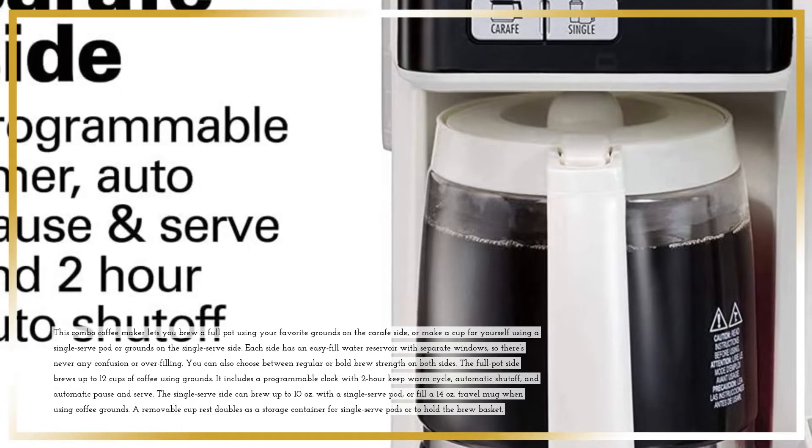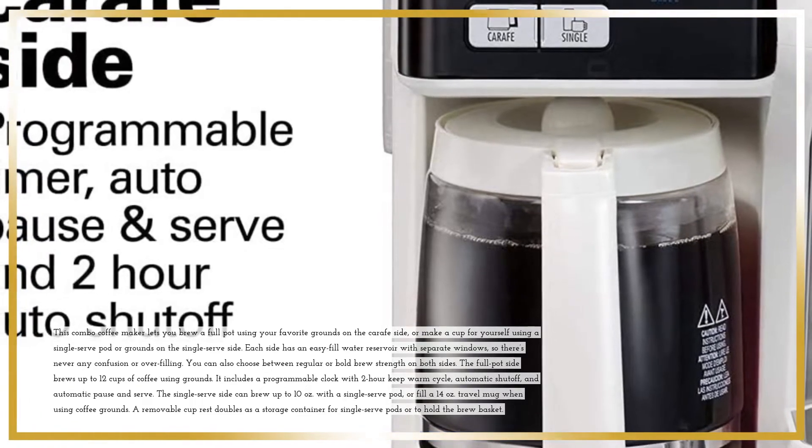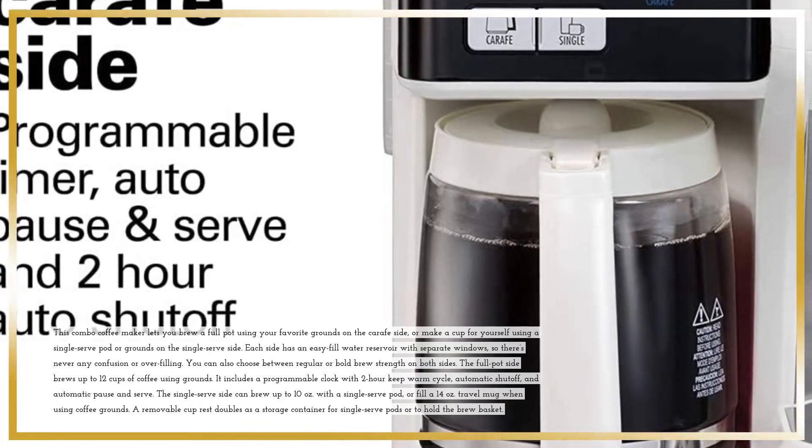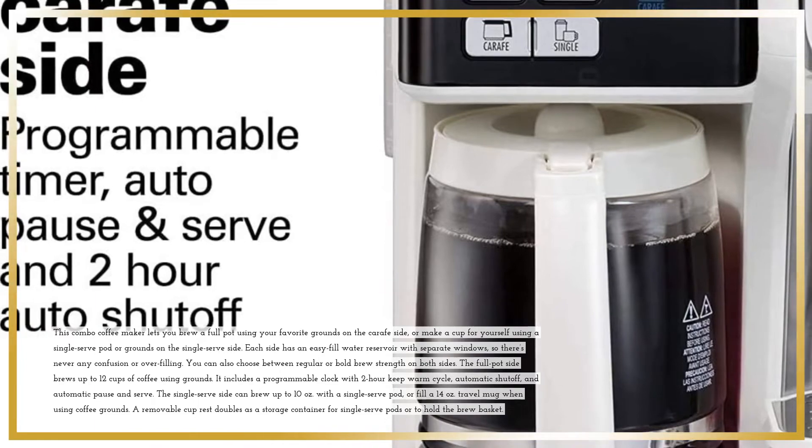The single-serve side can brew up to 10 ounces with a single-serve pod, or fill a 14-oz travel mug when using coffee grounds. A removable cup rest doubles as a storage container for single-serve pods or to hold the brew basket.